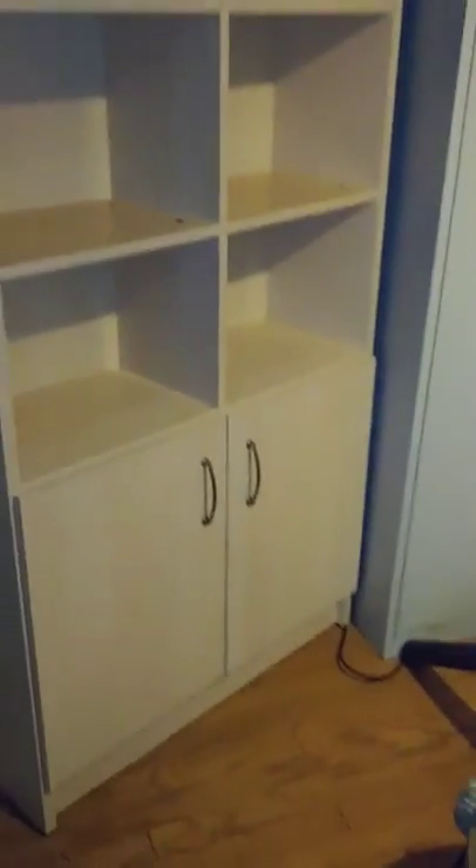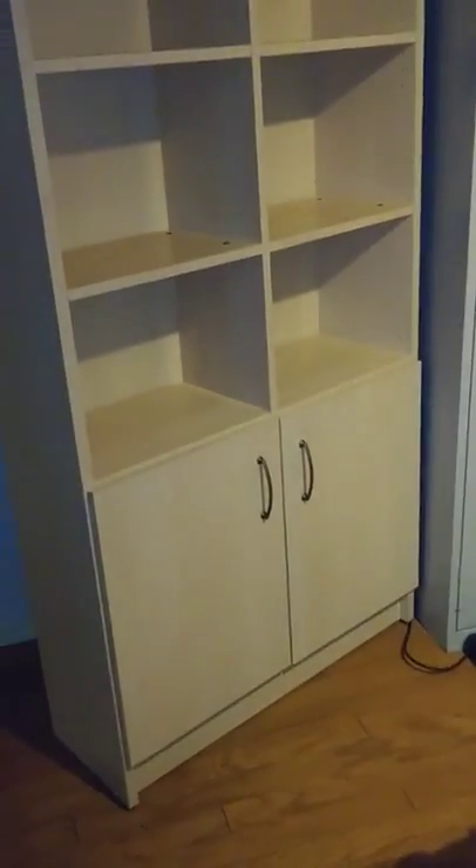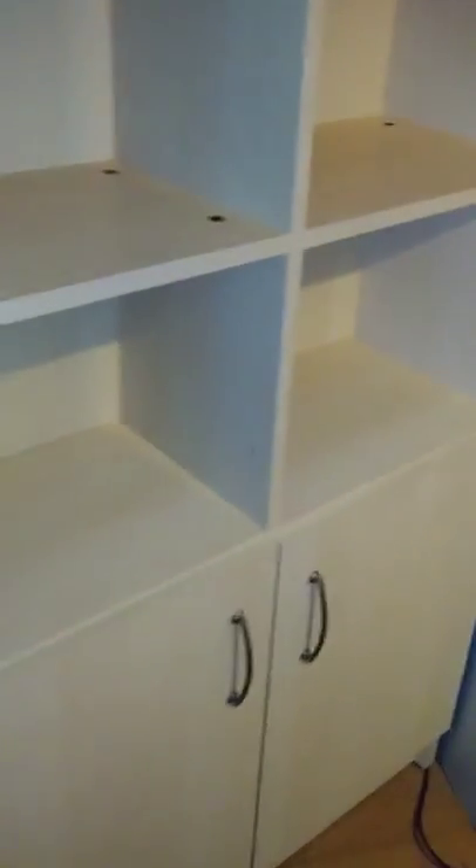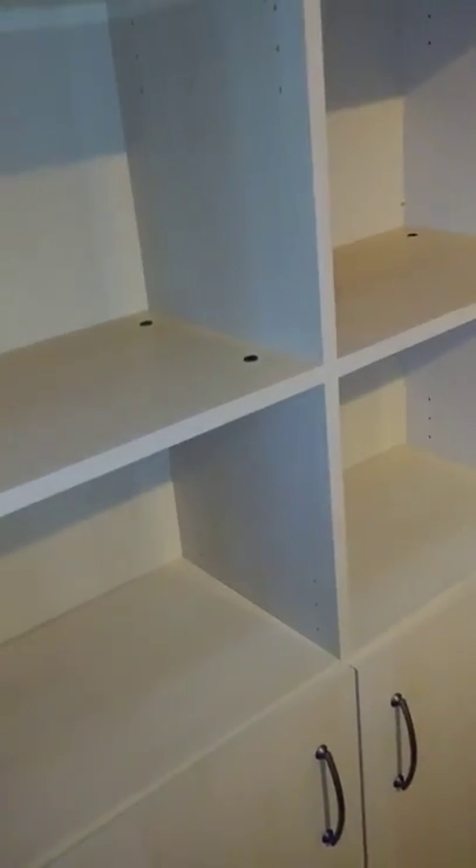I picked up this shelf for free, but when I went to unload it in my truck I realized why I got it for free. Although it looks really solid and good, it was very flimsy — it wanted to rack over to either side if you leaned it a little bit on a slope, or if you went to tilt it on its side, this thing would just slant over.